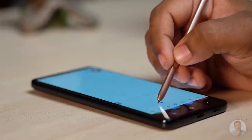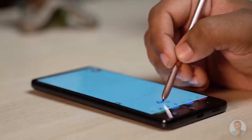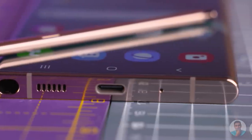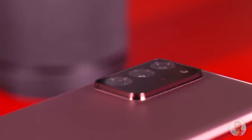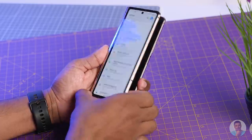The S Pen glides smoothly over the large 6.8-inch canvas, and even though I miss having a slot to fit the S Pen in, I think this is a huge step forward towards unifying the Note and S lineups. Does that mean the Note series is done for — is it going away for good? I don't think so, but you guys let me know in the comments. My prediction would be that a few years into the future we might see the Note series gradually phased out, replaced by maybe the Fold.